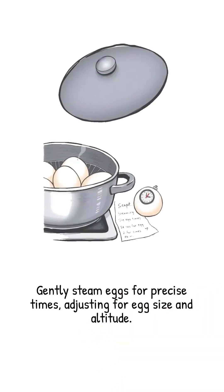Set a timer: 12 minutes for large eggs, 13 for extra large, right at sea level. Add a minute or two at high altitude.